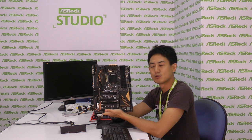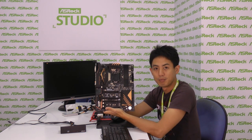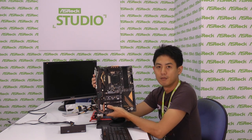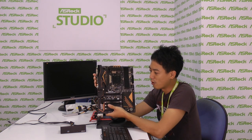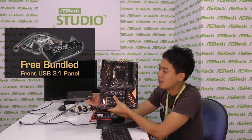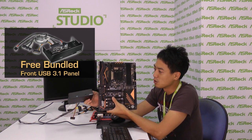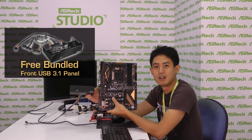Hi everyone, I'm Cleon Wong from ASRock. This is ASRock's latest Z170 Extreme 7 Plus. By the 'Plus,' it means that besides a pair of USB 3.1 Type-A and Type-C ports on the rear I/O, this motherboard also comes with a free bundle — the world's first and only front USB 3.1 front panel, which also supports another pair of USB 3.1 Type-A and Type-C ports for your front chassis.